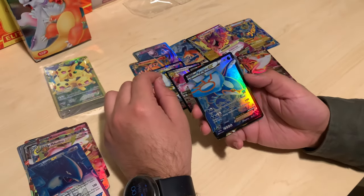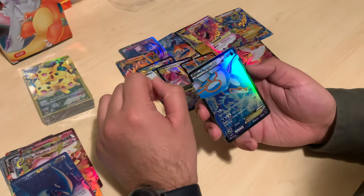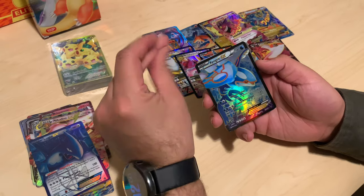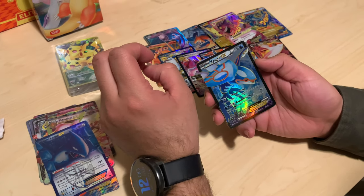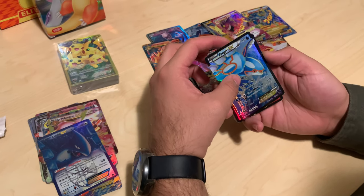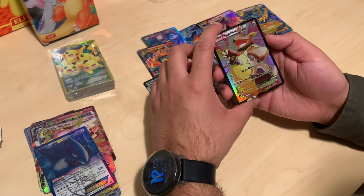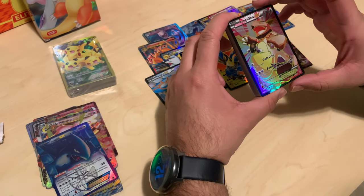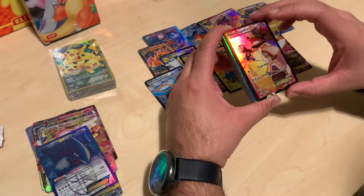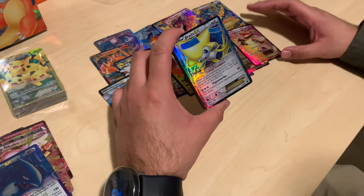Kyogre! That's real art — I think this is from Primal Clash, yes. Yep. Has to be. Oh, Kangaskhan — hey, this one looks pretty cool. Black bordering like that looks sick, actually. I thought all of them were going to be gold, but some of them change, so that's pretty cool. Jirachi.